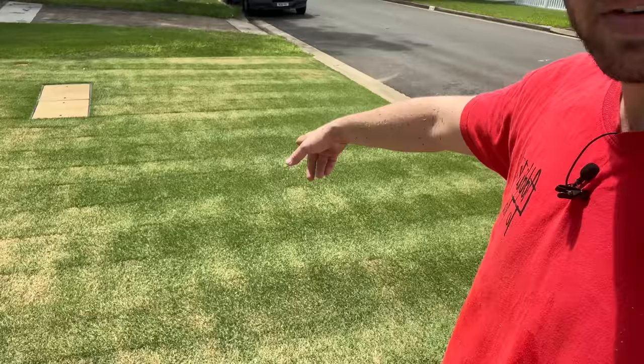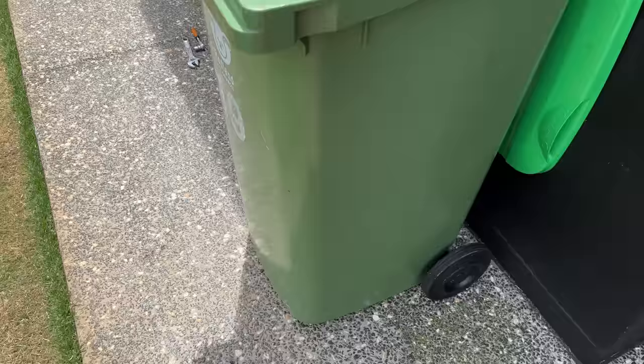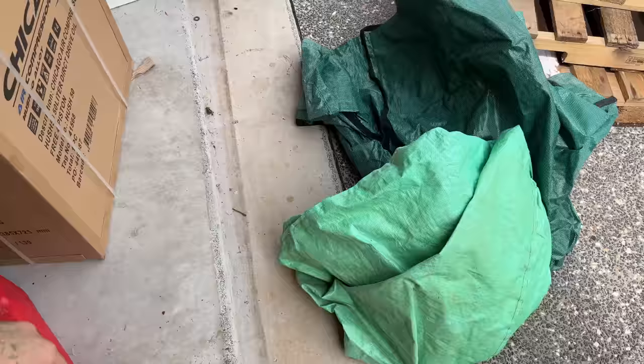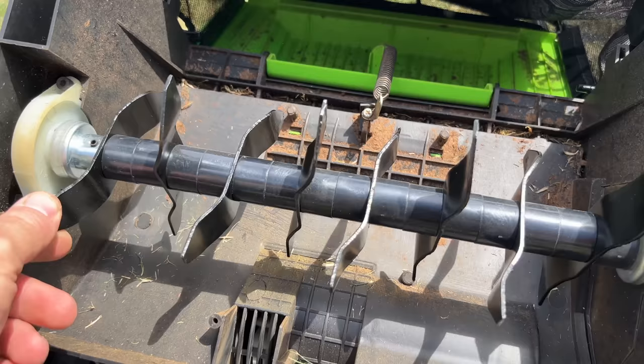Now it's the fun part. We're going to use the Ryobi on one side and the Draper on the other side, do a comparison — see how they go with power, see how much they pick up and what the difference is. Just to give you an idea, this was fully empty and that's all just from here — we haven't even done the scarifier yet, which is going to fill up probably another two of these. The Ryobi battery is still charging so I thought I would take the Draper out first. It's 240 volt, so I'll have to get a lead out.